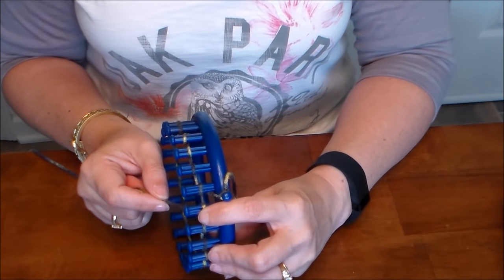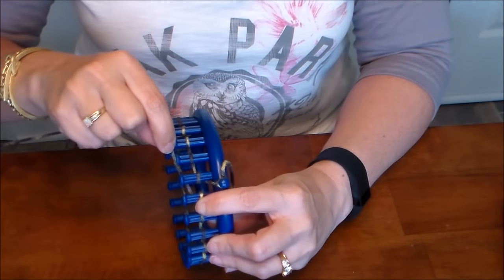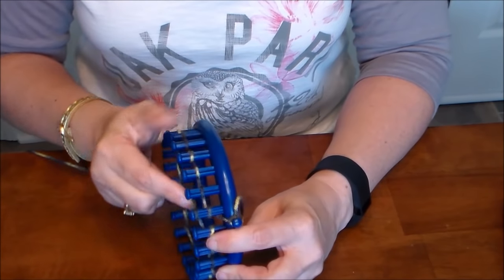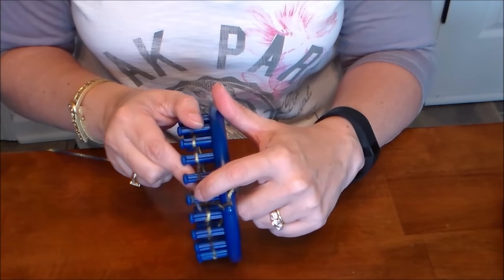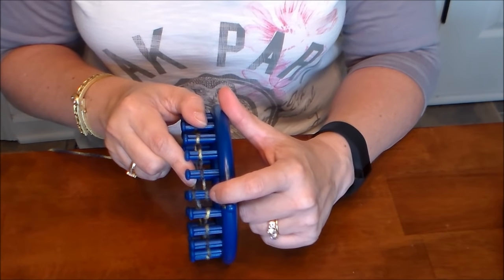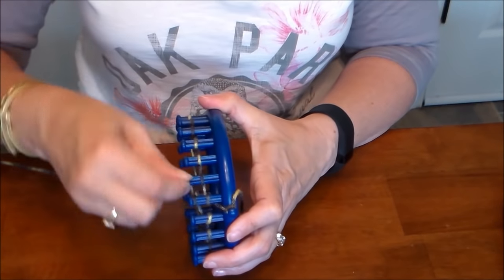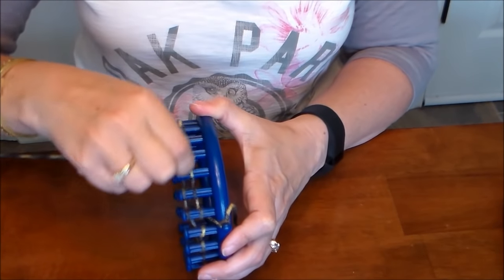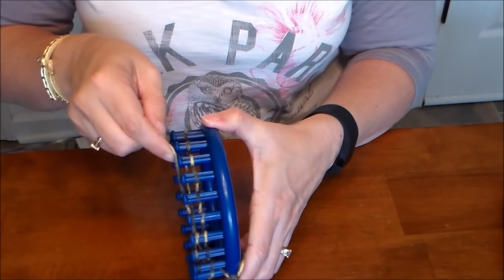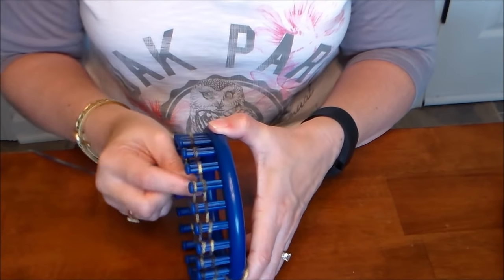Since this is our cast-on row, we're going to loop around a second time. Start again, but this time place this second yarn a little higher on the peg - because when we're done we're going to yarn over, taking this piece of yarn and putting it over the top of the lower one. Just like before, back to front, back to front, looping all the way around.